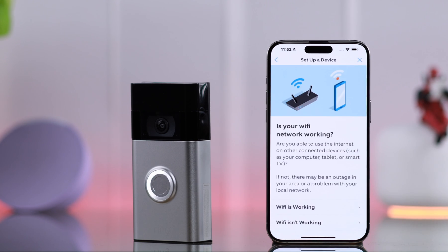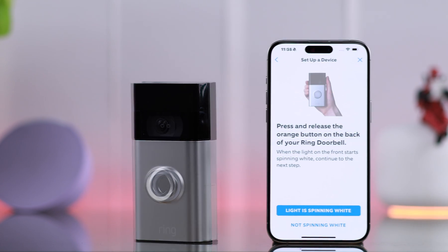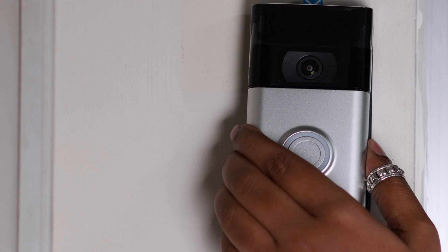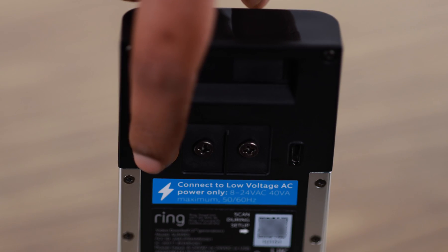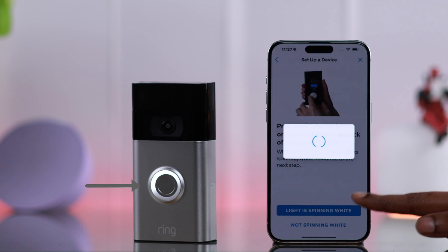When you see 'I'm near the device,' make sure you're near your Ring Doorbell and tap on 'I'm near the device.' If the light is not spinning automatically, go ahead and unmount or unhook your Ring Doorbell, tap the orange button at the back, and then tap on 'Light is spinning white.'